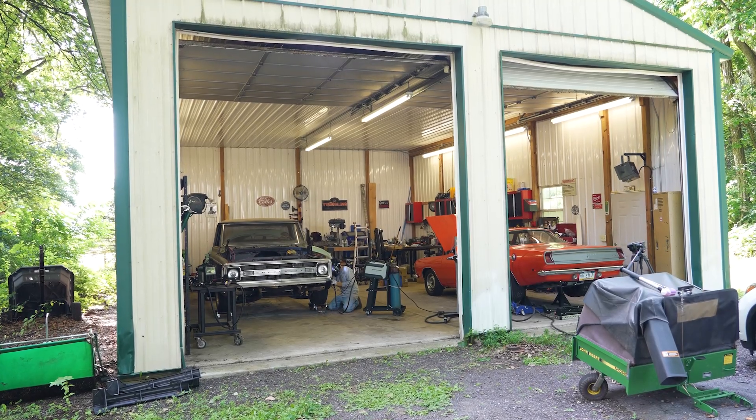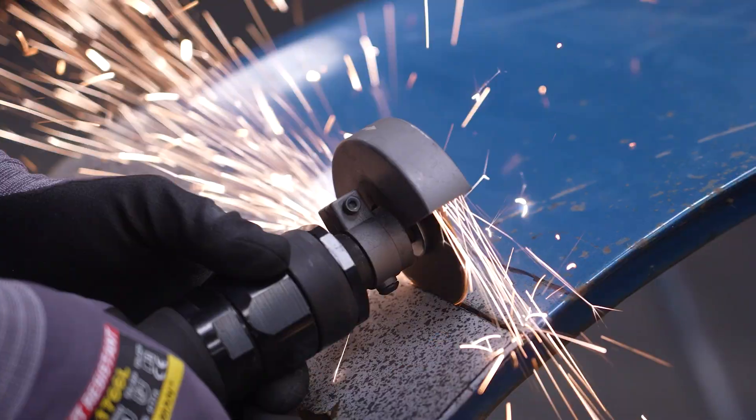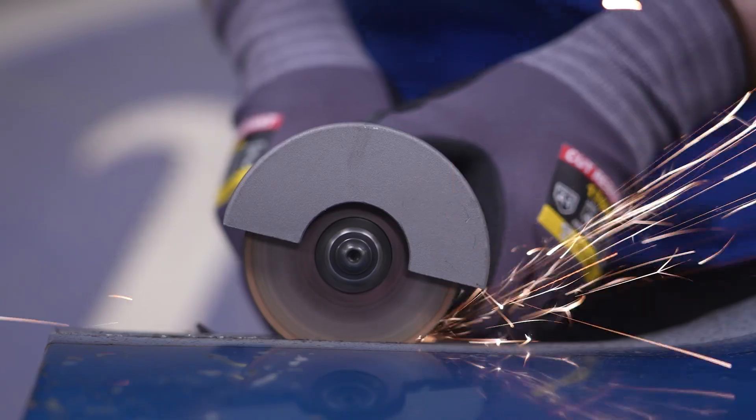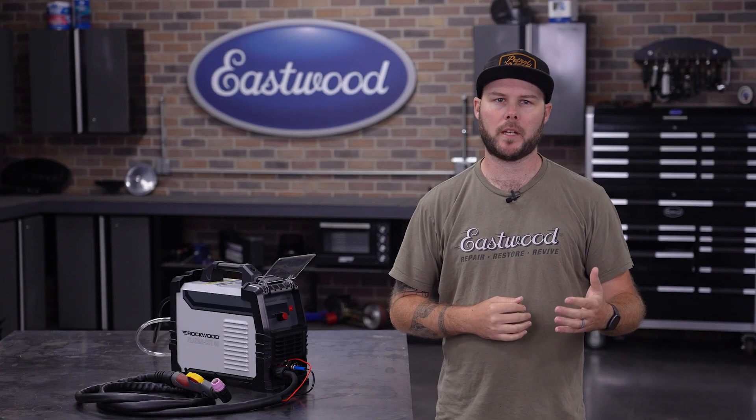When it comes to cutting metal at home, your options are typically pretty limited. Angle grinders, saws, and cut-off wheels are cheap and accessible, but they come with a lot of extra baggage. The noise, mess, and inefficiency of these tools can turn a simple metal fabrication project into a drawn-out nightmare.